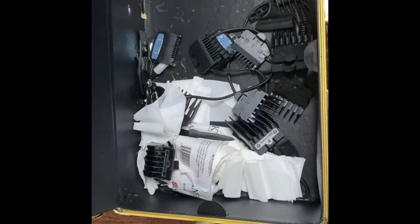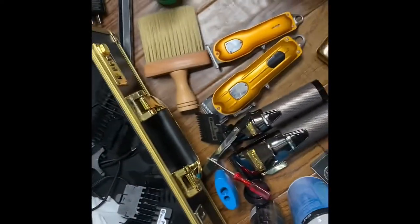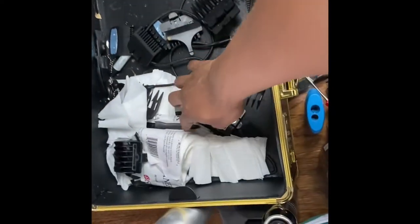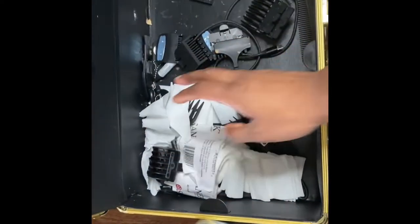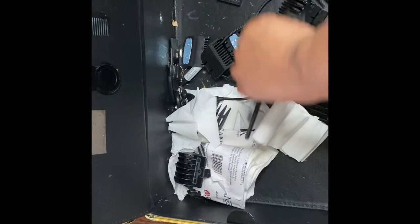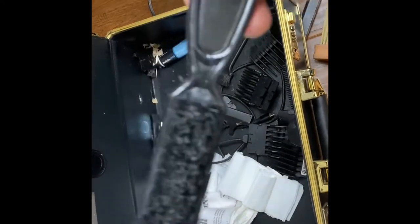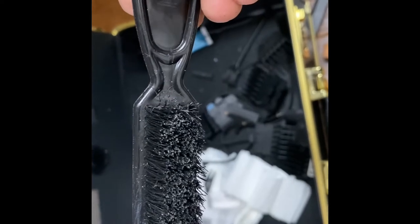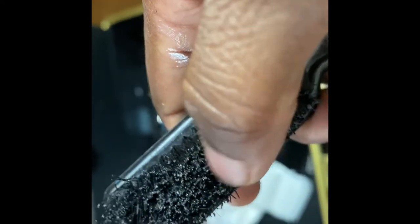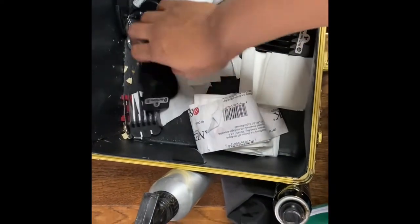Got the pencil sharpener for the pencils, got a screwdriver just in case I gotta adjust something, clipper oil, a bunch of guards. The guards off the shaver set are a waste of money. Got the brush — how many barbers use their brush instead of the clipper brush to get hair off the clippers? I always use mine. You can tell I use it to the fullest — it's bent up, but at least it shows I'm putting in work.